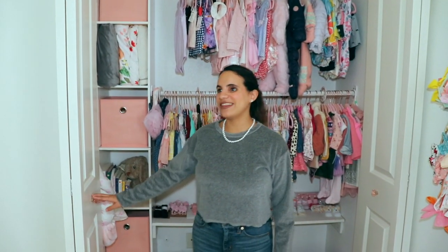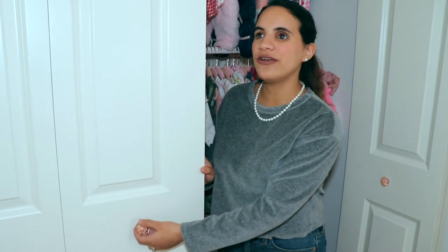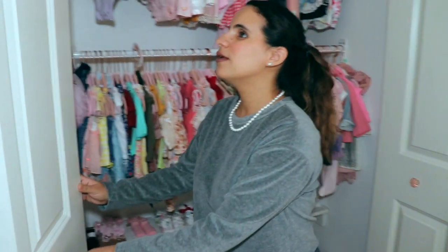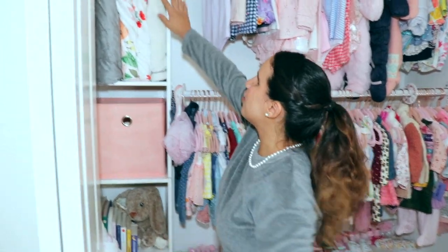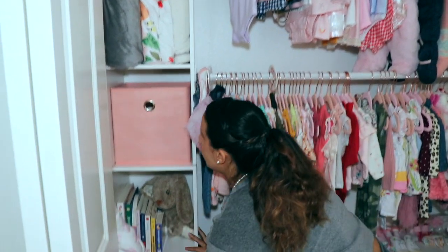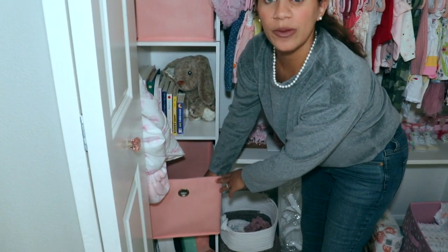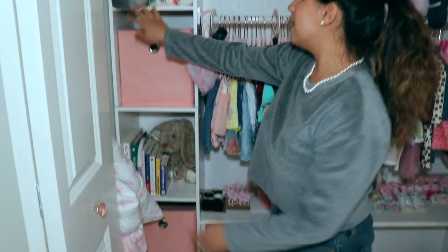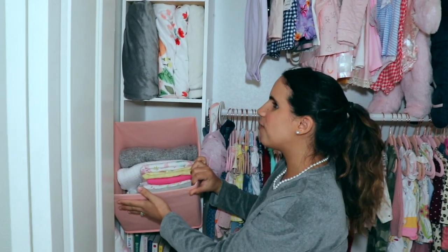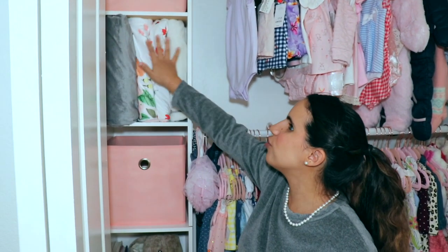Now let's go over to her closet. I did the same thing with the pink knobs — I just think it adds such a cute little girly detail. She has shelves, and every other shelf I added a box from Target. The first one has all her crib sheets and mattress sheets. The next has her baby books. The next has her flannel blankets, swaddlers, and all the thin blankets. Then one for her thick blankets. And the top one has her toys and teethers.